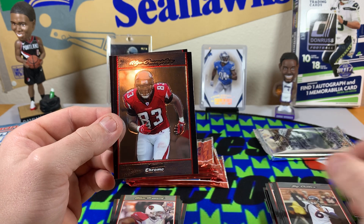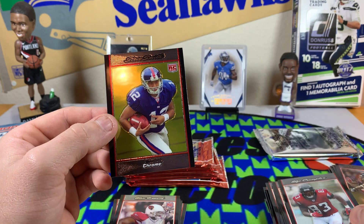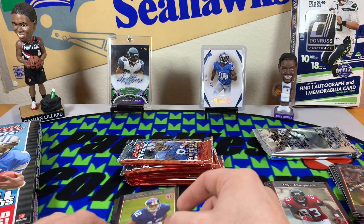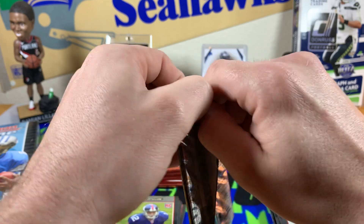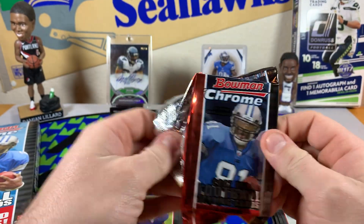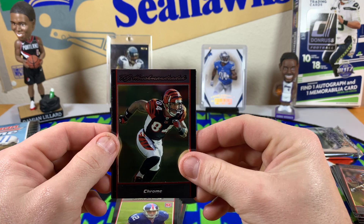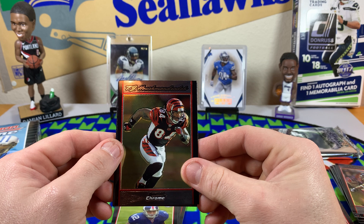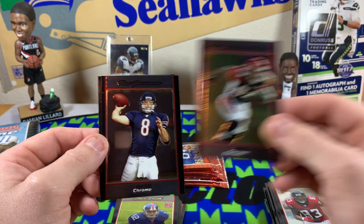Smokin' Jay Cutler. Alge Crumpler — he was my dude back in the day. And a Steve Smith rookie — not the Steve Smith you're thinking of, but Steve Smith nonetheless. He made it in the NFL, give the dude some credit. TJ Houshmanzadeh — OSU alum, I know how to say it. That old commercial always makes me laugh.